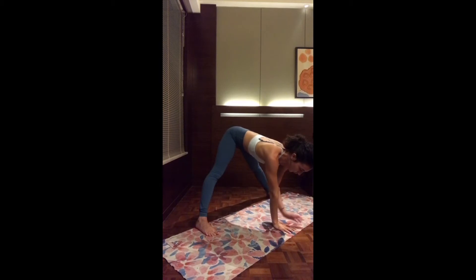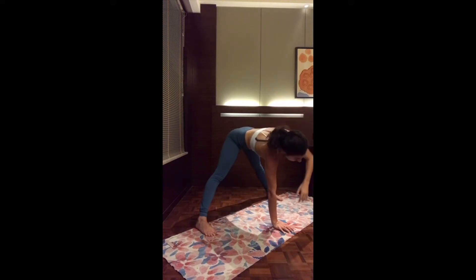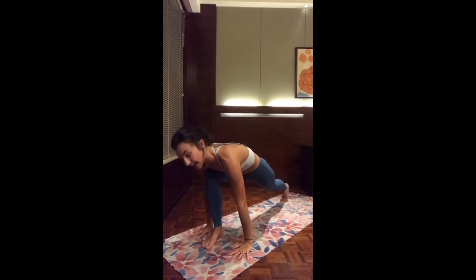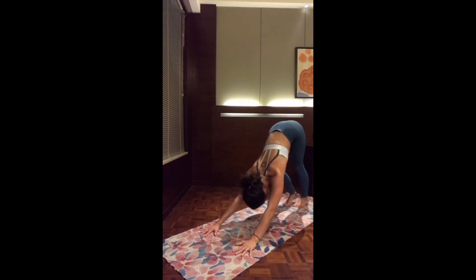Let's switch sides — left hand on the mat. Inhale, open up the right arm up. And exhale, release. Turn the left toes to the top of the mat and walk yourself forward, then exhale, press back to downward facing dog. Keep walking on the spot. Breathe deeply.